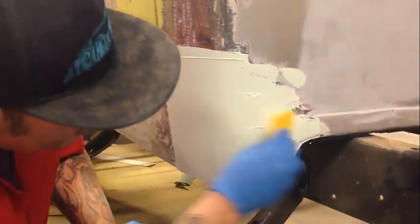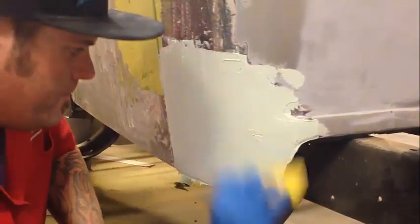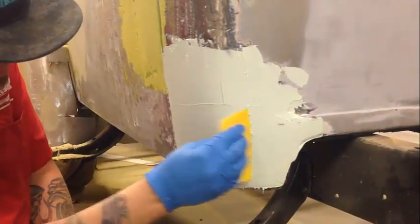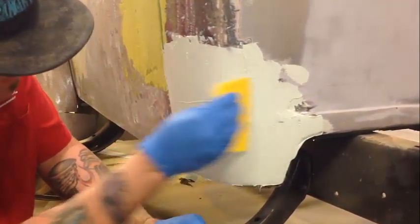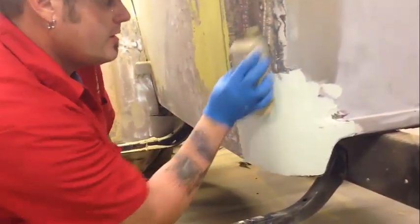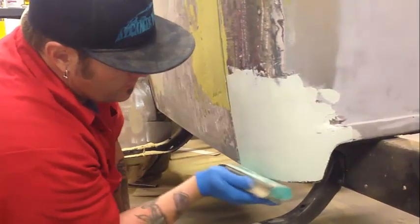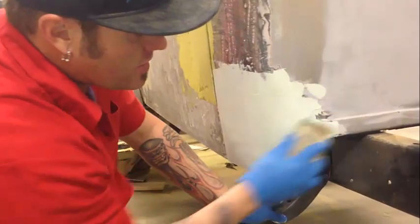We'll put this on going around in both directions to make sure you're getting it into that sand scratch. There are little pieces of something on my spreader — I'll go clean that off and be right back to sand it. We're letting this filler set up a little bit harder than the other stuff. Getting it on wet like before, most all the shaping is done — we're just filling sand scratches at this point.